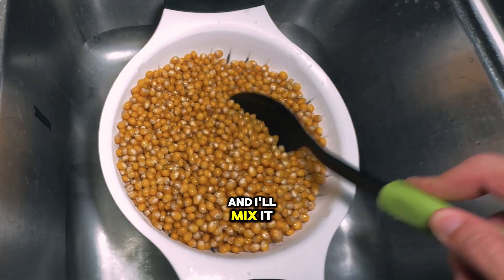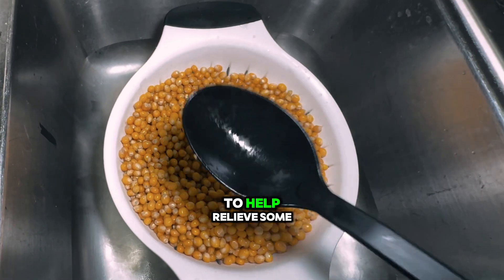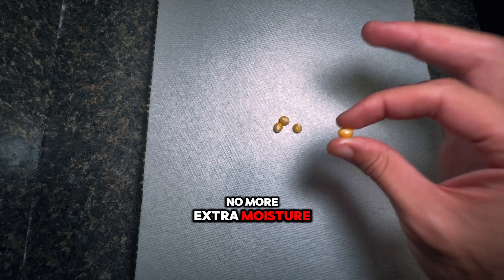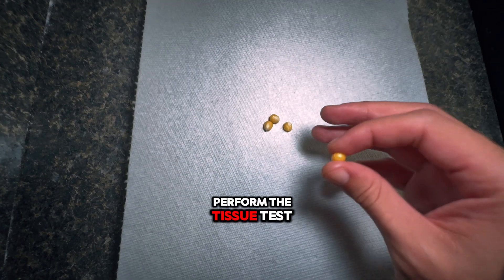Now I'll let it sit for about an hour or so, and I'll come in and mix it about every 10 minutes to help relieve some of that excess moisture and steam, to make sure there's no extra moisture on the kernels.